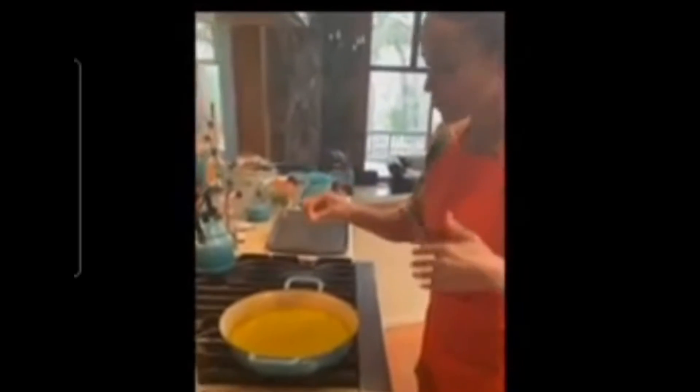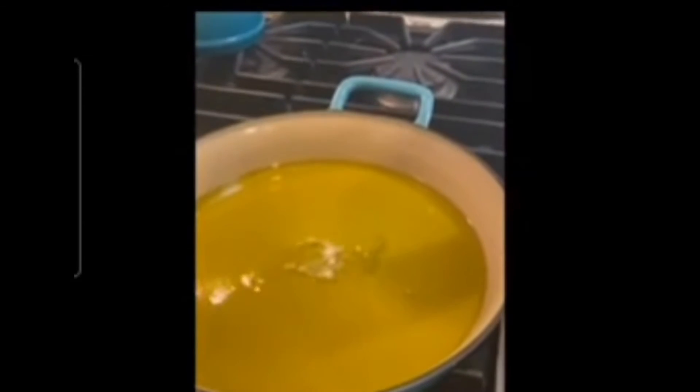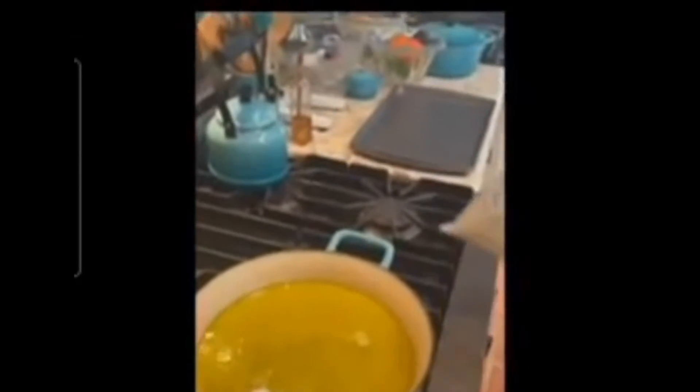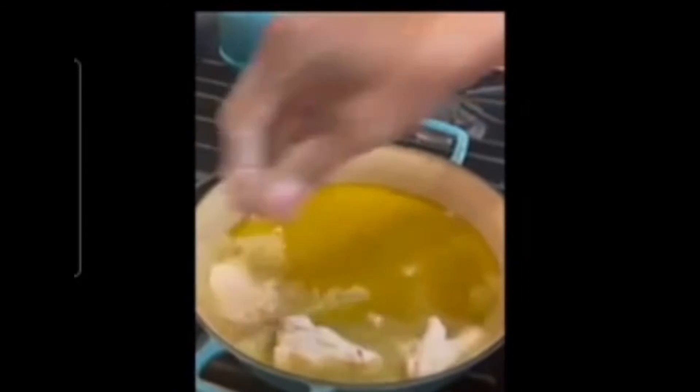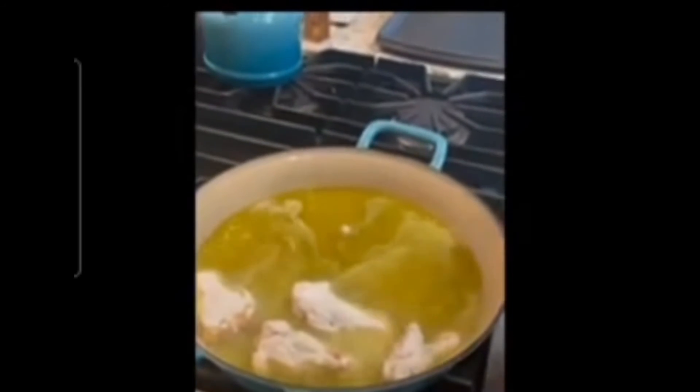I think it's ready now — look, it's doing what we need it to do, nice and bubbly. Let's start with our first bag and put these in. That's how you know it's good! Place these in and then we're going to begin to season it.